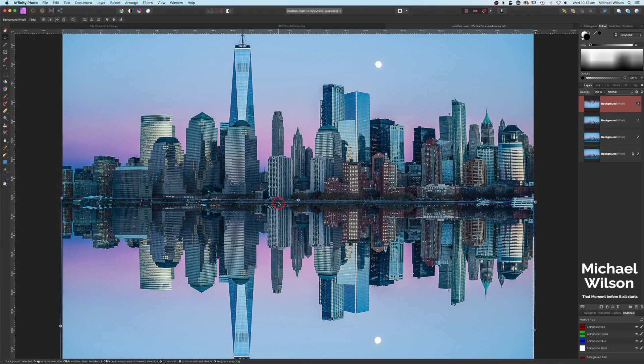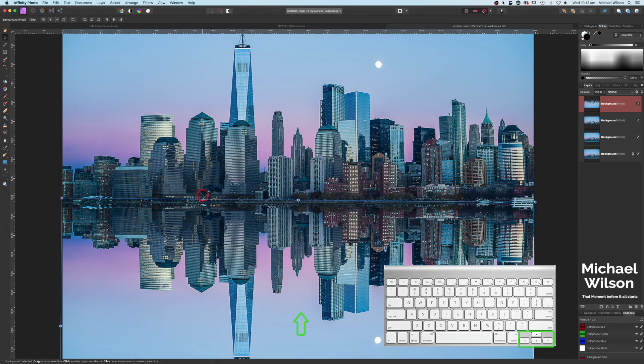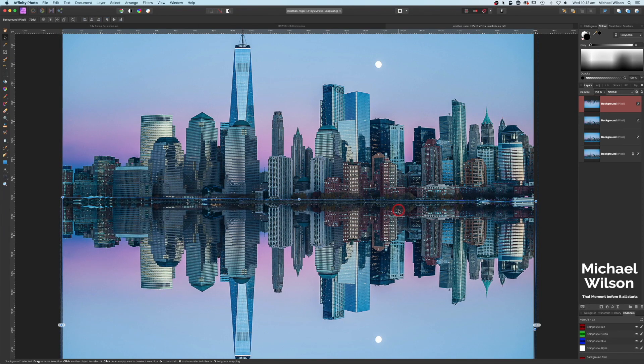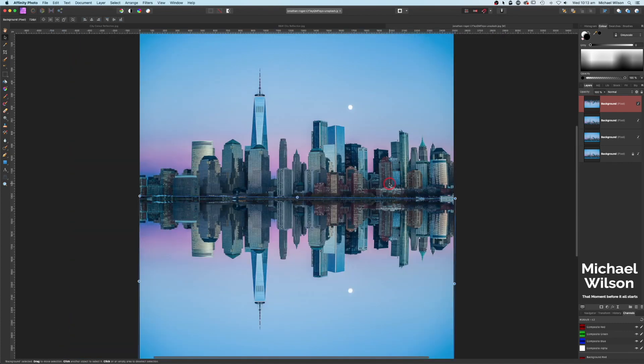Zooming in, you can see we've got two walkways or bushes along the walkway — there are two of them at the moment. I'll use the arrow key to nudge up so we've just got the one, giving us a nice reflection. Using the side arrow key to align it — that looks pretty good. Let's make the view smaller with Command Minus, then move the background layer underneath this layer. I'll call this layer 'cityscape' and call the other layer 'reflection'.